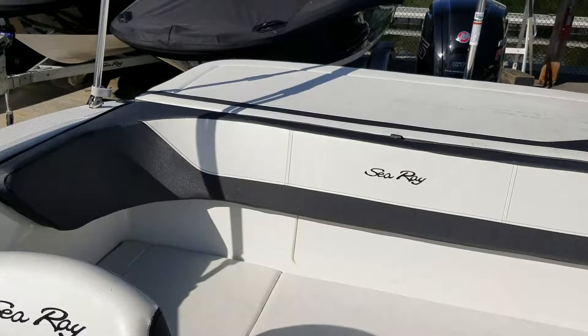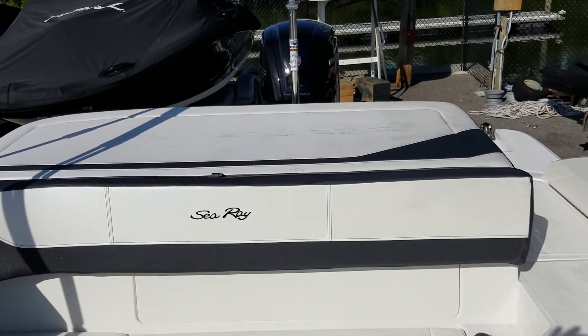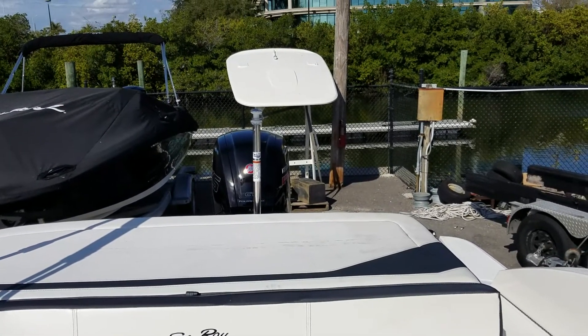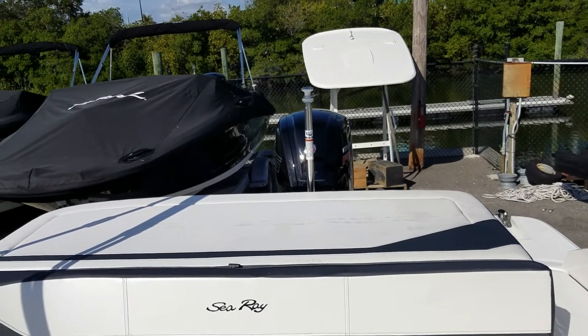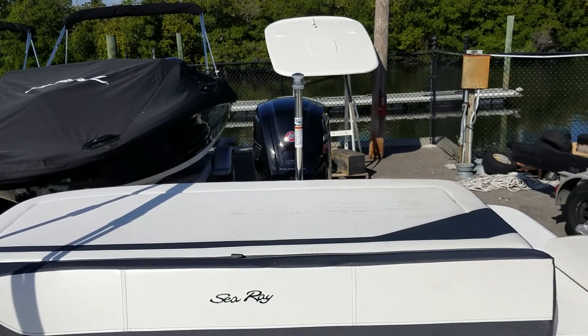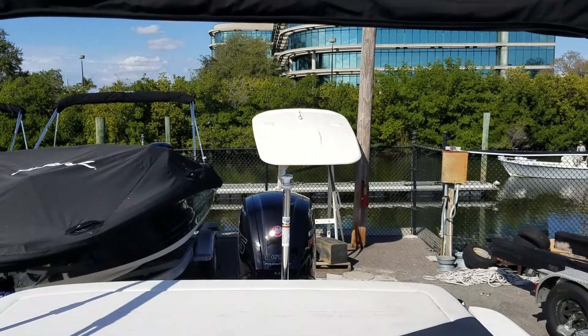This has been a very popular boat for Sea Ray to do all sorts of family activities out on the water. This is Joe Peterson with MarineMax of Clearwater. Come see the boat — if you'd like to test drive it, call 727-637-7649. Look forward to seeing you.